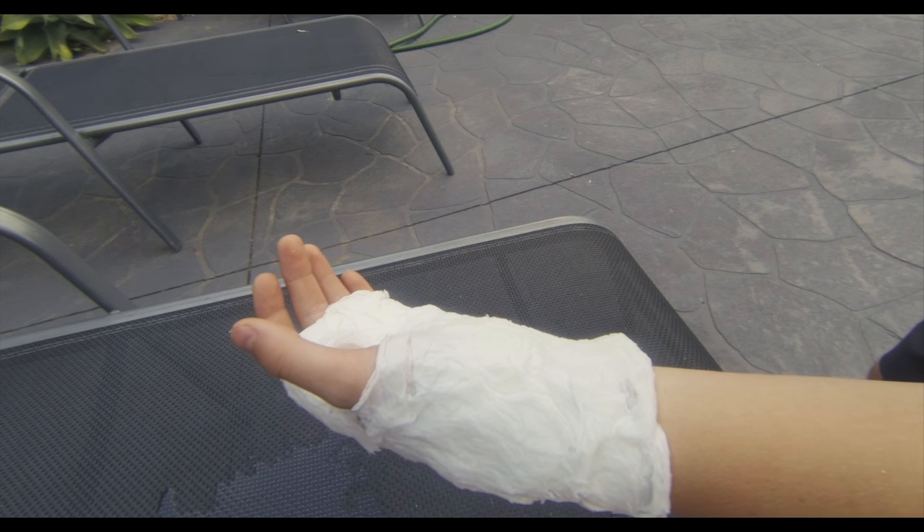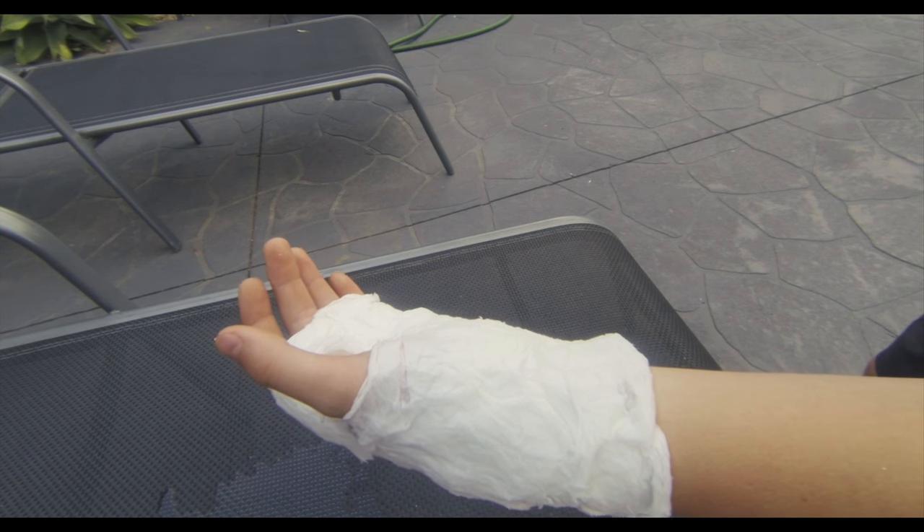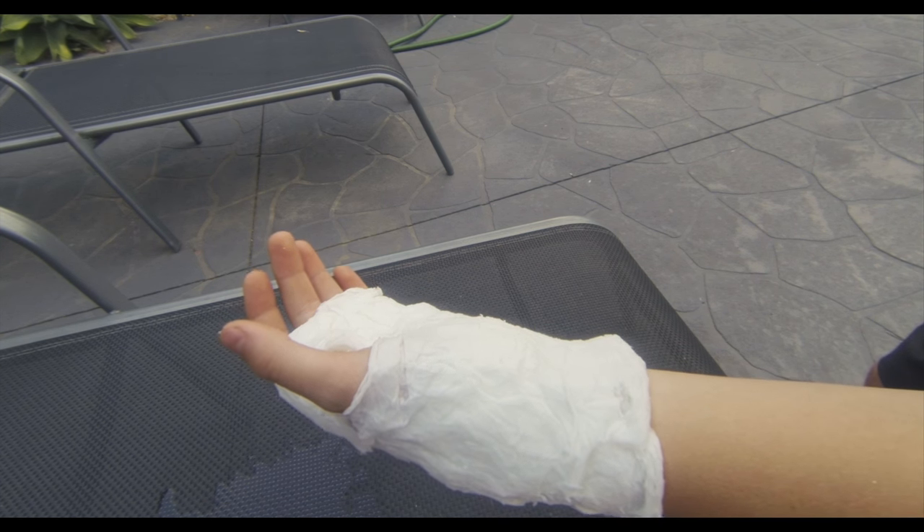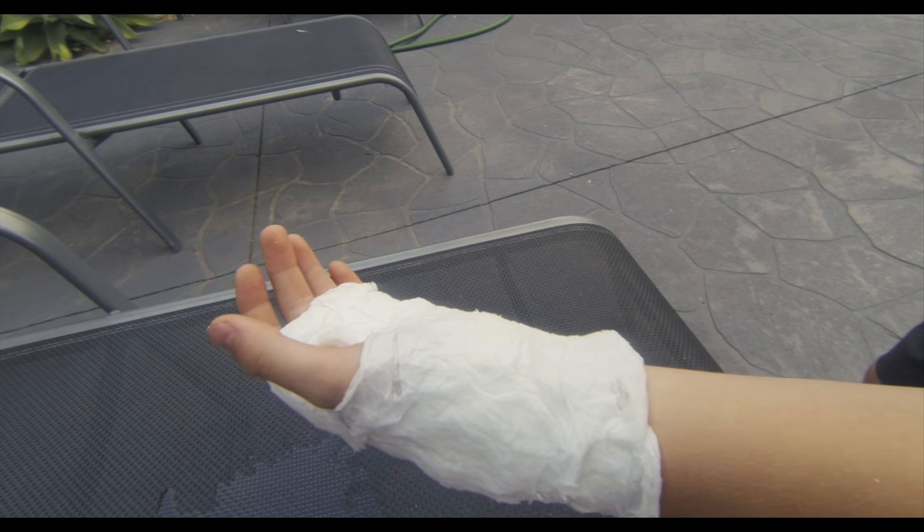And that's it — your very own quick and easy arm cast for filming on the go. Tell me in the comments below whether this worked for you, and if not, what are some ways you guys make prop casts?